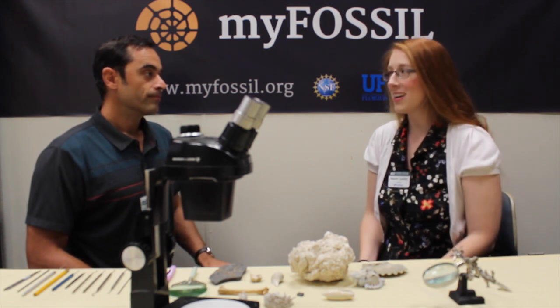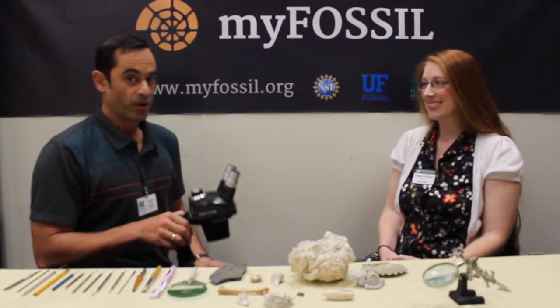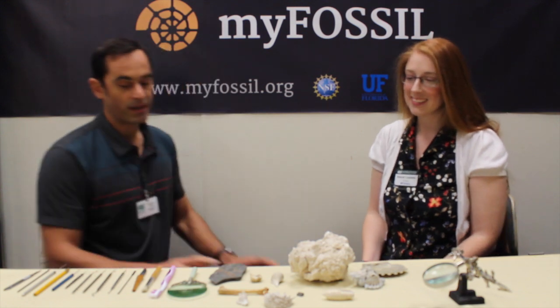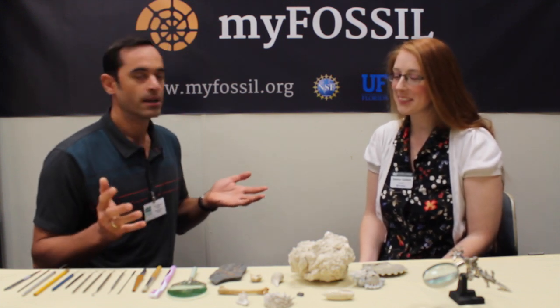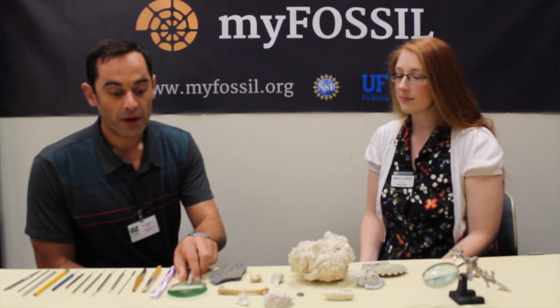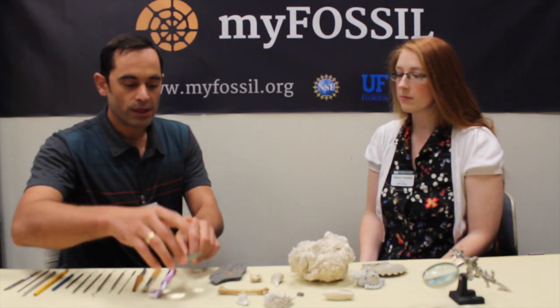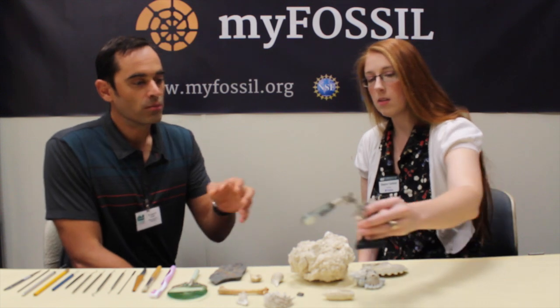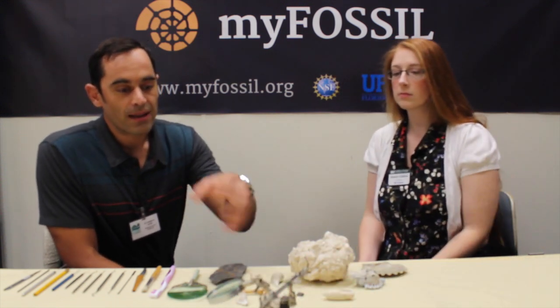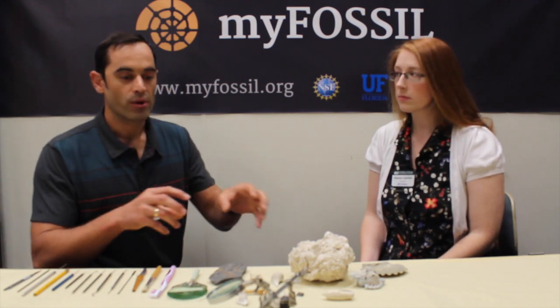However, not everyone has access to a microscope at home — so what do you do in that case? Good point. In this case I always recommend people be creative. You can easily use just a regular magnifying glass like this one here — it works as well. But you have to make sure that you fix it, that you mount it on an arm, something like this. That way you are able to use both hands and have free operation possibilities.